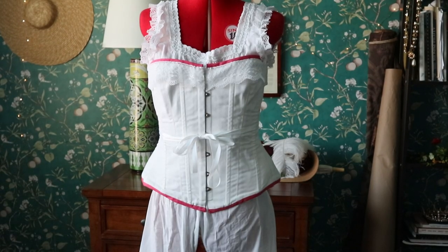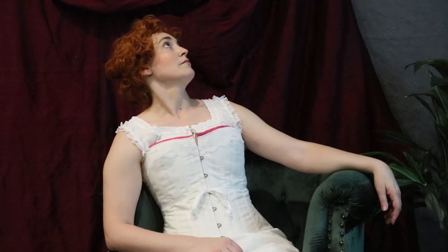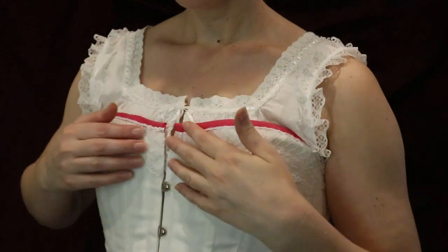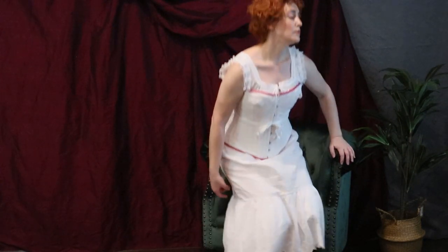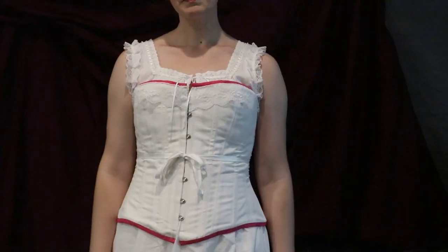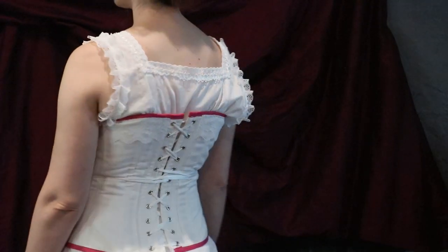Next up was the corset, and I definitely lost spoons and money on this one. I thought the kit came with the pattern, but the kit was $70 and the pattern was another $25. Then I got the wrong kit for the right pattern, so I couldn't use the boning that came with it. I settled on plastic zip ties for the boning, which was about $15. I also worked on this after my dog passed away, so there were some heavy feelings — I was in a chaotic place but needed something to finish to feel a little better.